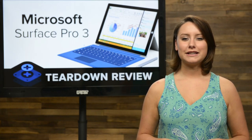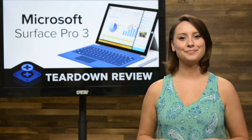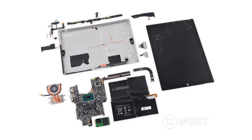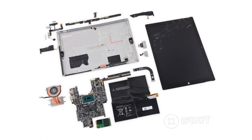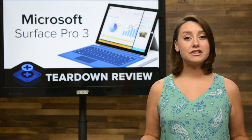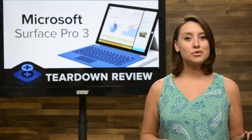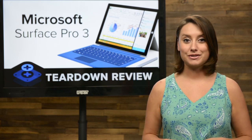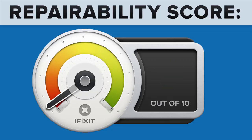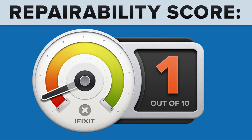We've come to the end of our teardown, which means it's time to talk repairability. At iFixit, it's our mission to teach people how to repair everything, so we give every gadget we tear down a repairability score between 1 and 10 — 10 being the easiest to repair and 1 being the most difficult. The Microsoft Surface Pro 3 scored a dismal 1 out of 10, and here's why.